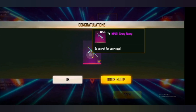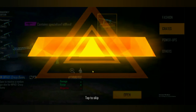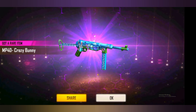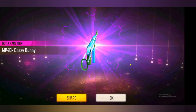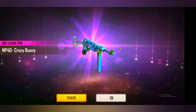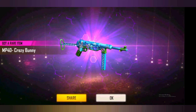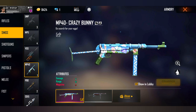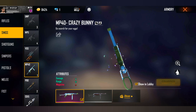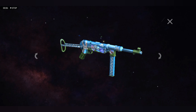Now we will go to the first crate and open it. If you are getting the MB40 but can't get the MB40, we did not get the MB40.